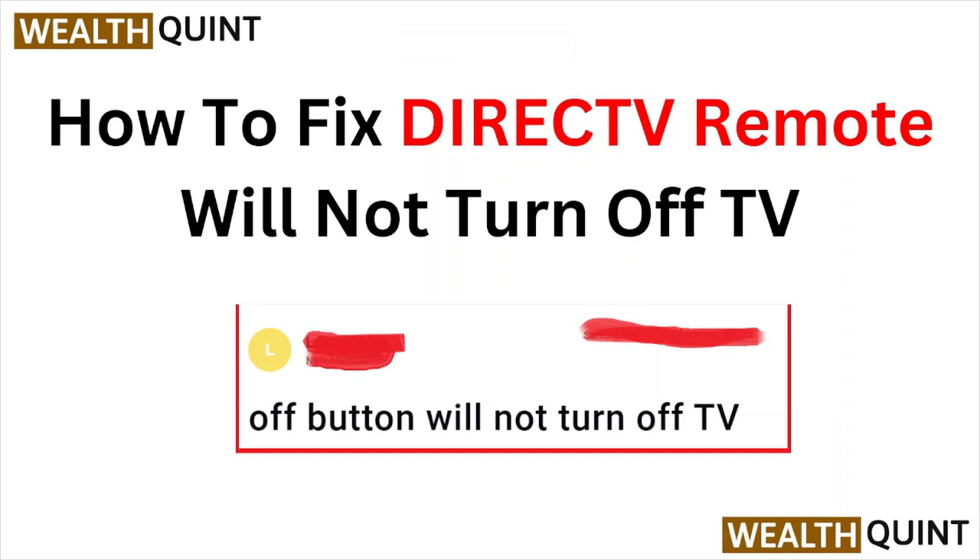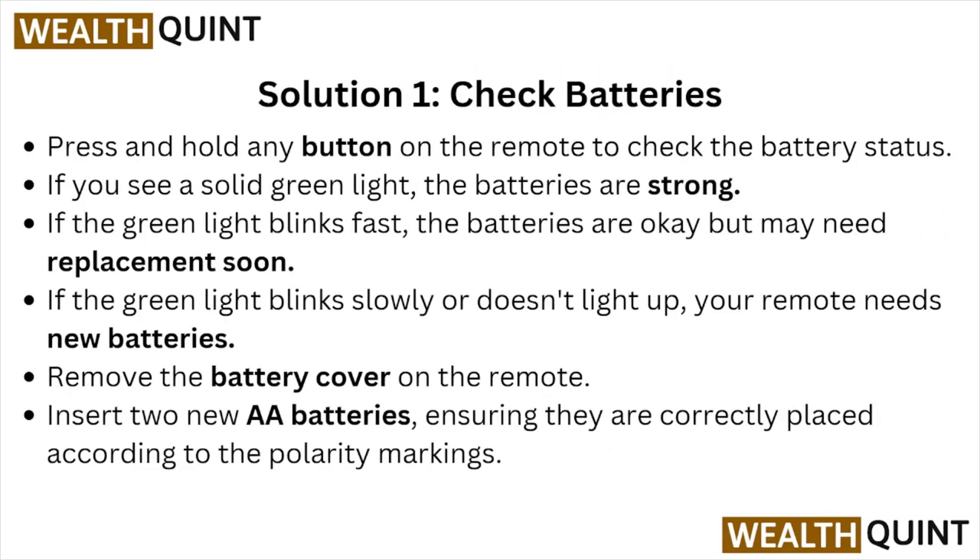Hi, welcome back to the YouTube channel. In this particular video we'll see how to fix the DirecTV remote that will not turn off. Let's get started. Solution number one is to check the batteries — press and hold any button on the remote to check the battery status.